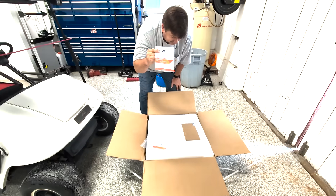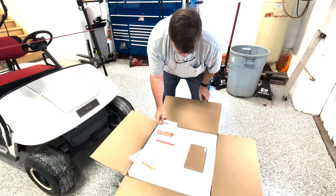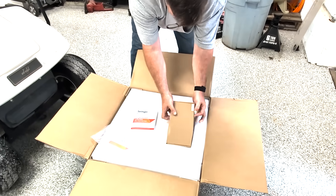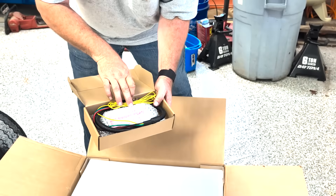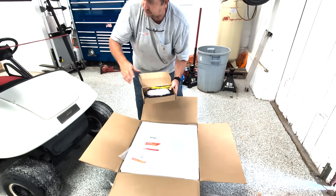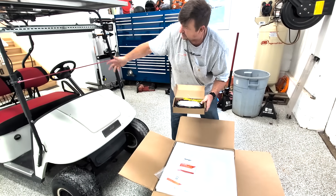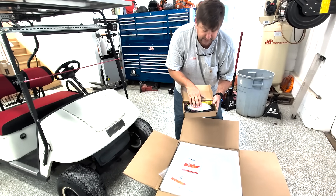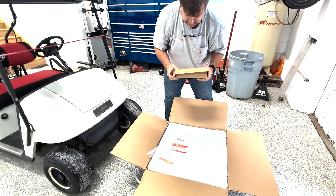Pretty straightforward — we're replacing six lead-acid batteries with a lithium battery. Something I didn't think they were going to include, which is very nice, is the DC to DC converter. When you have a single battery at 48 volts and you've got 12-volt accessories like lighting or other things, you need to convert from 48 to 12 volts. They provided that and it looks like a decent converter.